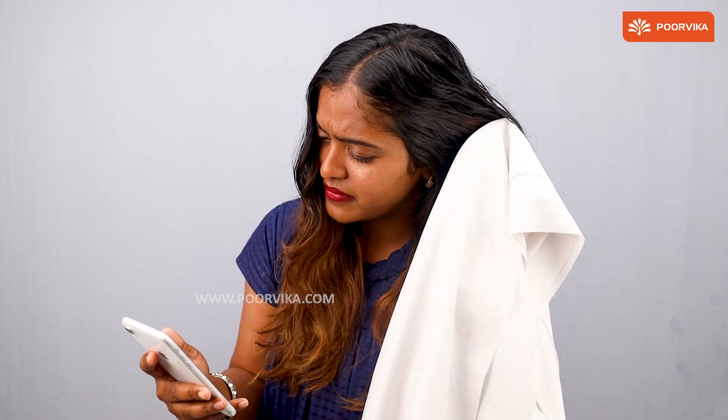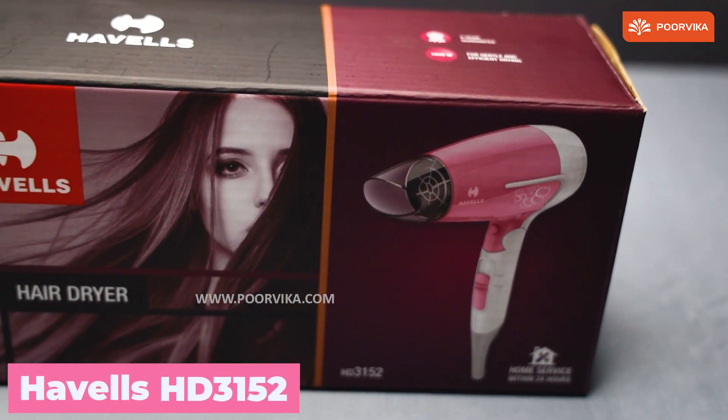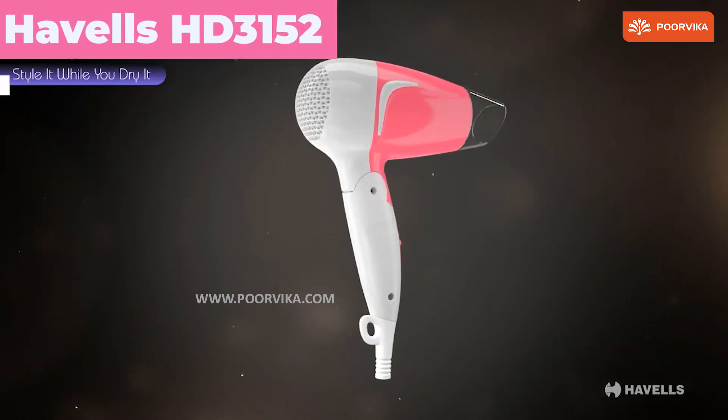Are you looking for an affordable hairdryer to dry your hair? Welcome back to Purvika. Today we take a look at Havel's HT3152 Hair Dryer, which is available at an impressive rate at Purvika.